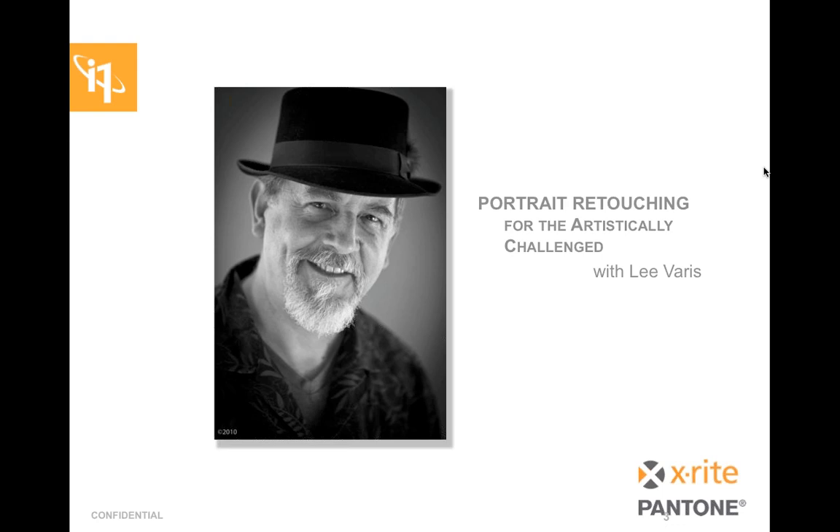Lee is a photo illustrator working in Hollywood. He has been involved in commercial photography for the last 35 years and started working with computer imaging over 20 years ago, which is an eternity in the computer imaging industry. His work has been featured on everything from movie posters to CD covers, brochures, catalogs, and magazine articles. He has been featured in National Geographic and Fortune magazines, Rangefinder, Photo District News, Mac Art and Design — you name it, he has been on it.